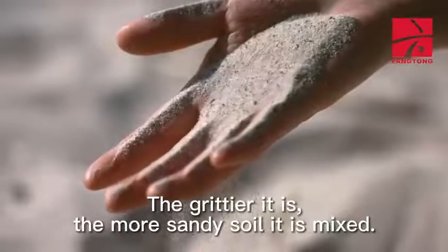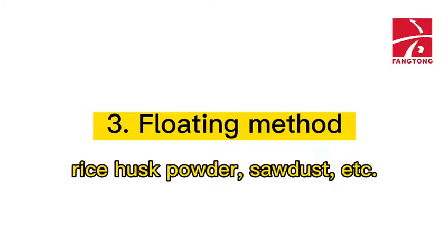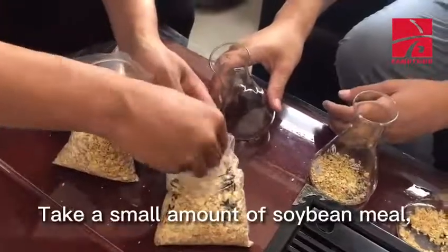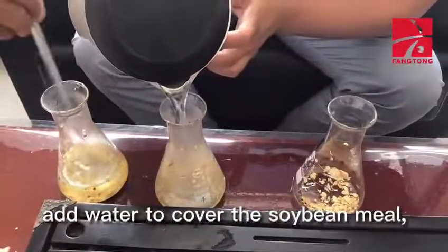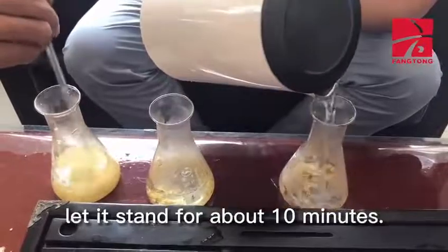Method 3: Use the floating method to see if soybean meal is mixed with rice husk powder, sawdust, etc. Take a small amount of soybean meal and put it in a container such as a basin or a bowl. Add water to cover the soybean meal. Stir it slightly with a stick and let it stand for about 10 minutes.